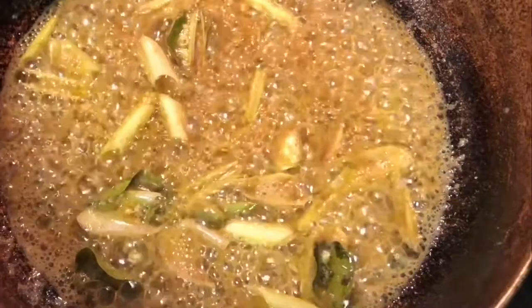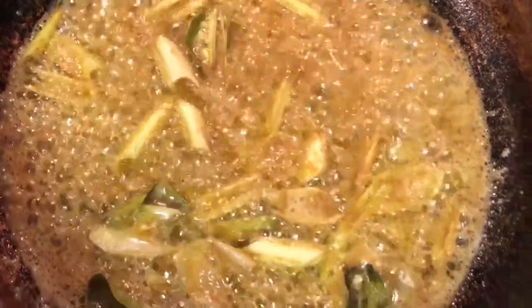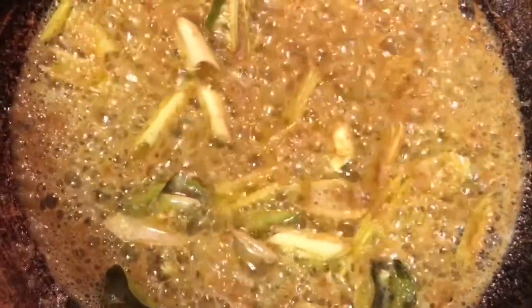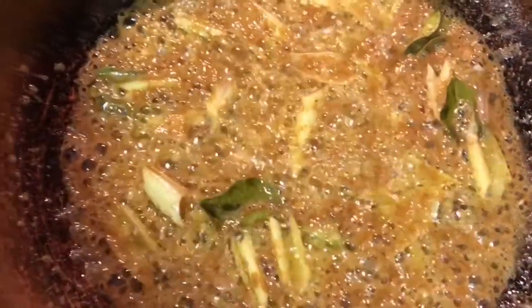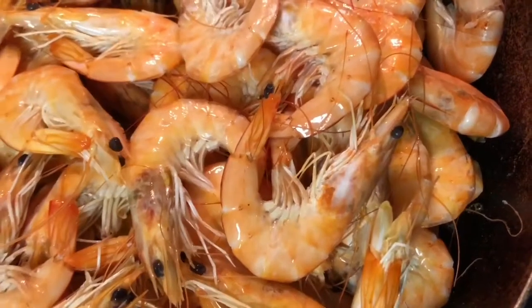All right, now we're gonna add the shrimp. Turn this off, put the shrimp in there and we're done. Come on, let me get this shrimp. Make sure we get our other stuff off. Turn it to low — we don't want to burn the butter. The shrimp are cooked already; we just want to coat them. That's a lot of shrimp, it's almost overflowing!